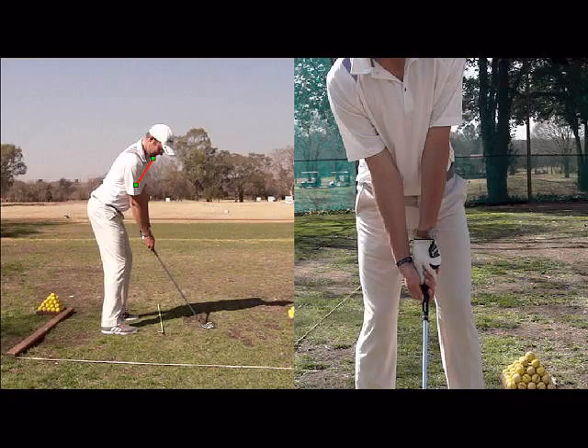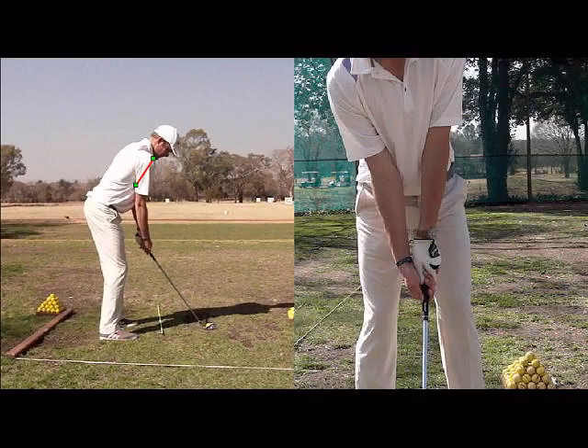If the ball is too far forward in the stance, alternately, your shoulders are going to be pointed off to the left hand side, which causes that out to in swing most of the time, which is the cause of a slice.